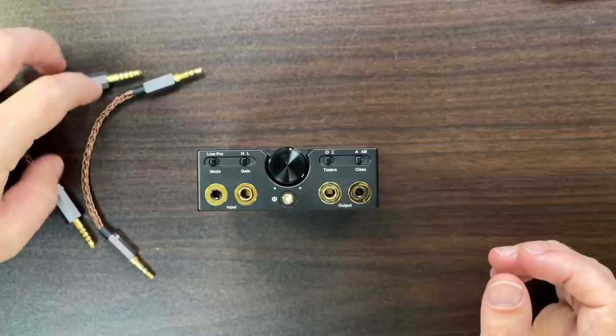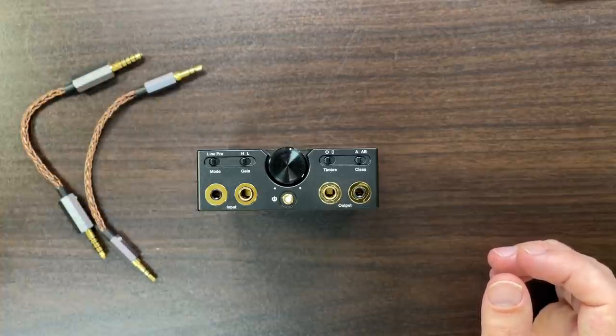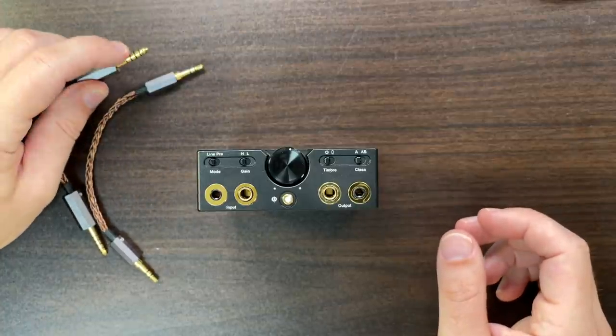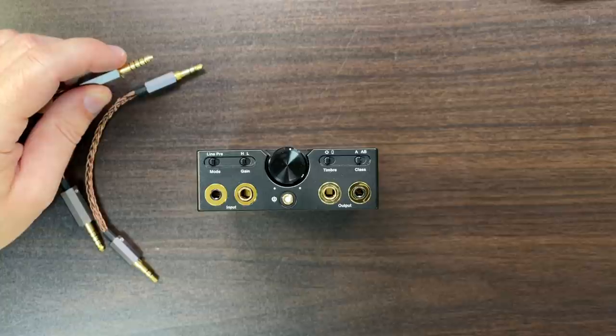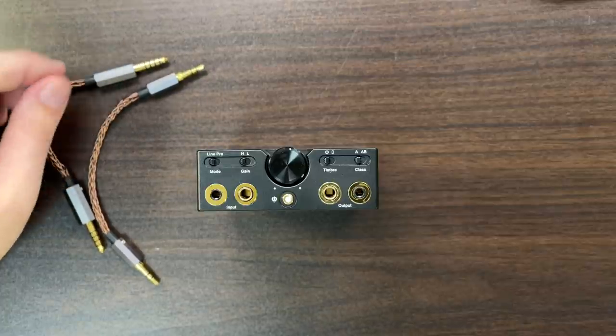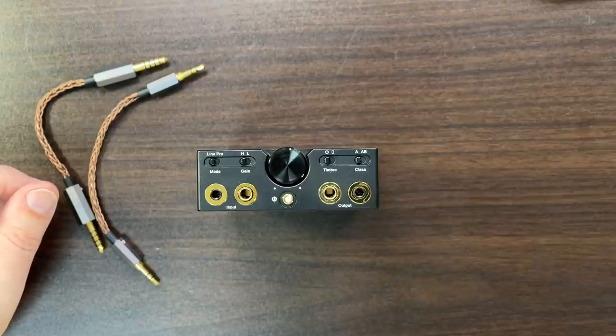Some adapters come in the box — a 4.4mm and a 3.5mm. Note that the 4.4mm adapter apparently doesn't have the ground connection connected, so some devices requiring that ground may not be happy. I haven't tested anything specifically, but the DAPs I've used usually don't use the ground connection anyway.